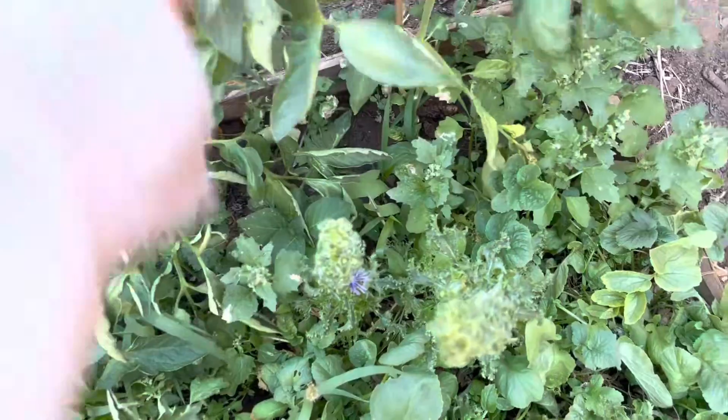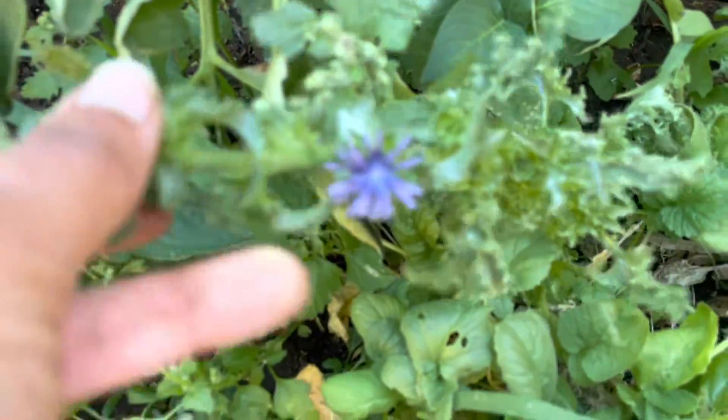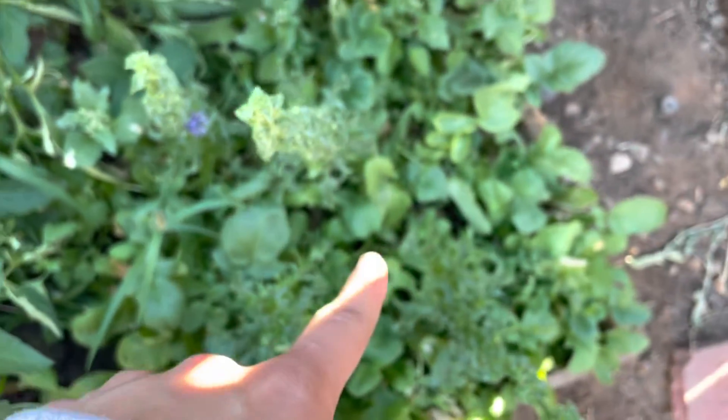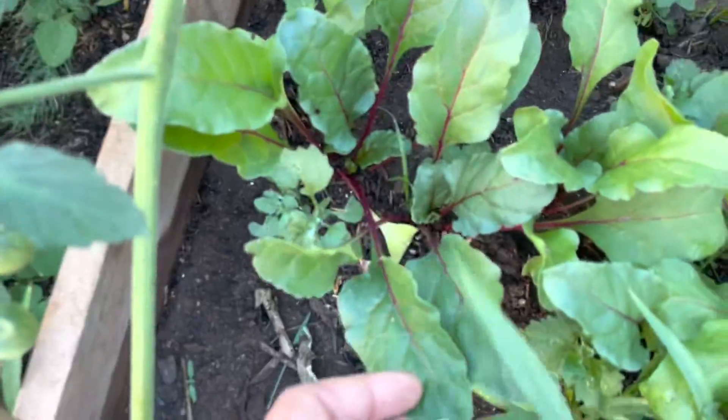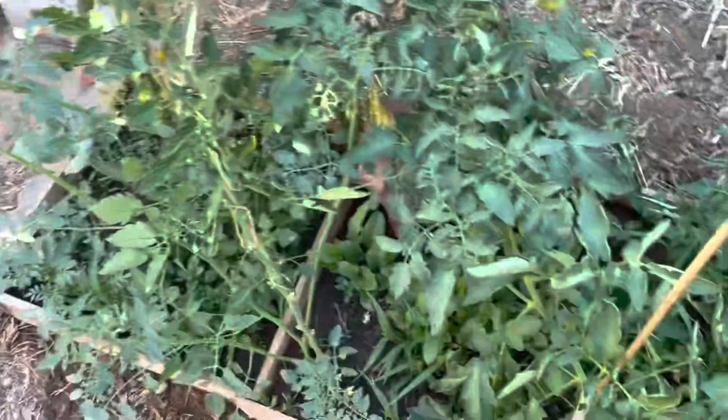Hopefully those do well. And then here I have endive — I did not know endive had such a gorgeous little bloom like that. So I'm going to let the endive go to seed. And then this is just packed in with radishes down here. And then down in between the tomatoes is just some nice little beets — I believe those are the Detroit beets.